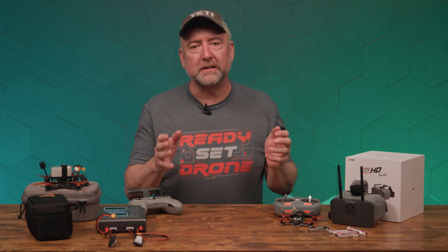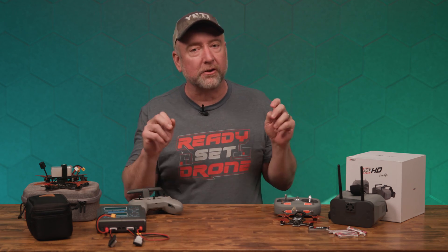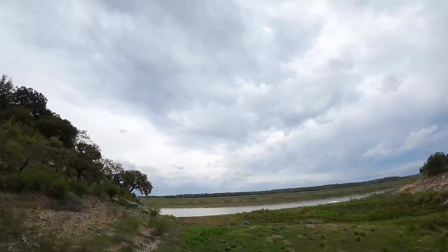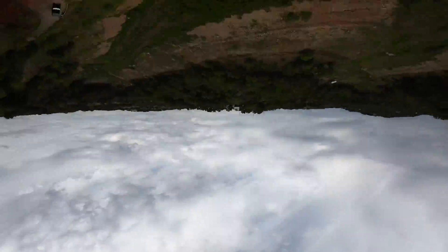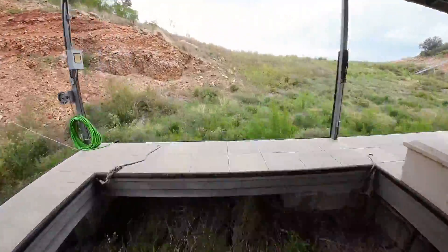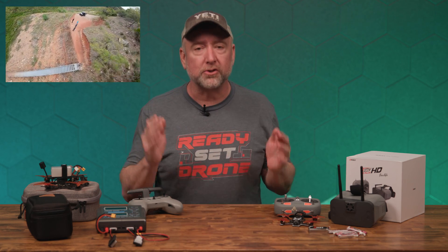This video is directed at people who don't currently fly FPV. They're FPV curious — they've seen cool videos of people flying FPV, going through gaps, flying through buildings, bandos, all that sort of thing. You're like, hey, I want to try that, but I don't want to spend a whole lot of money — or maybe I do. That's really what we're going to talk about: how much money should you spend?